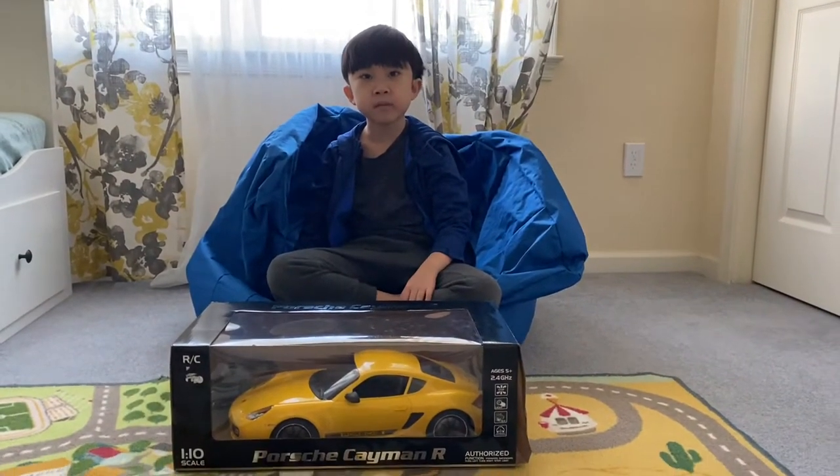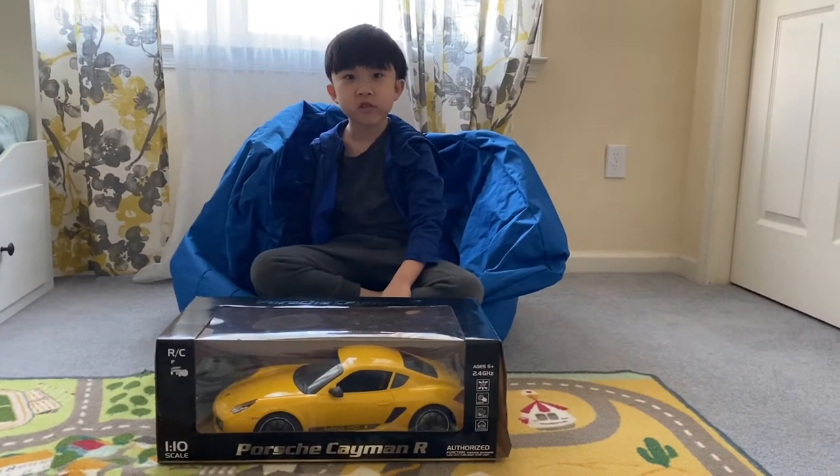Hi guys, today we're going to be unboxing a remote control car. Unboxing.